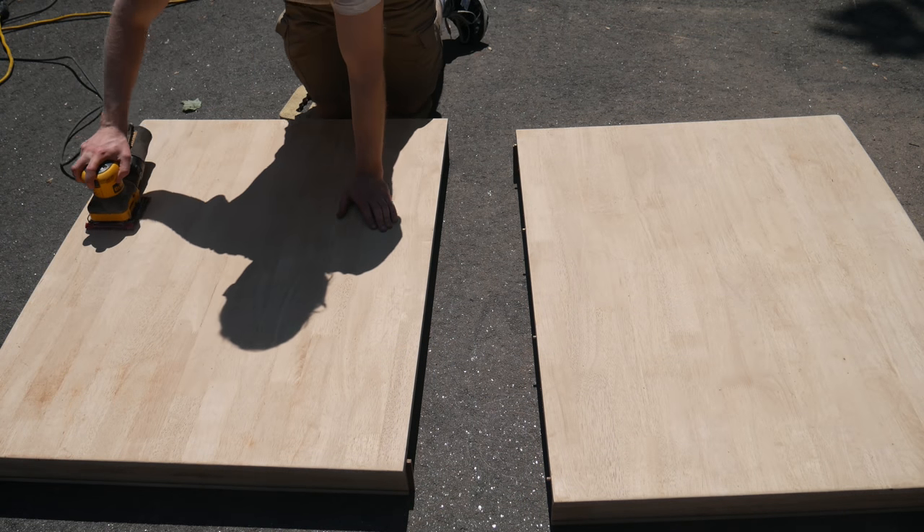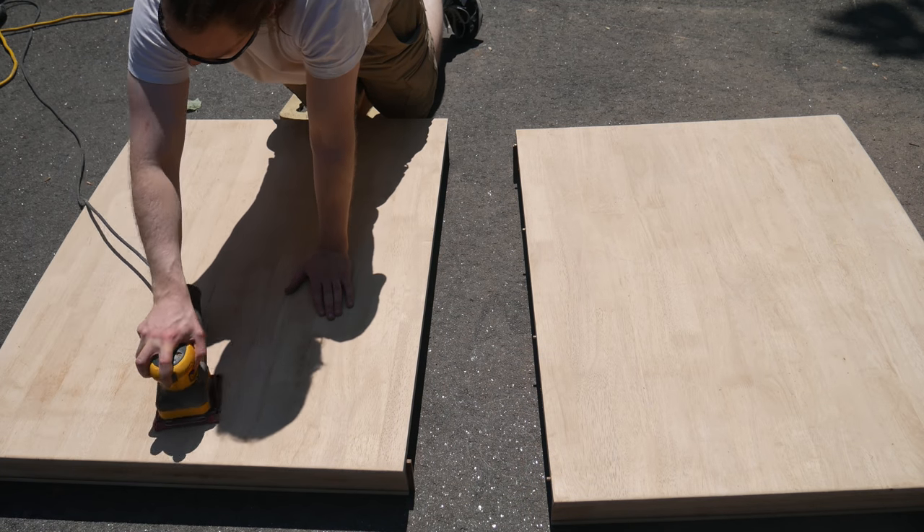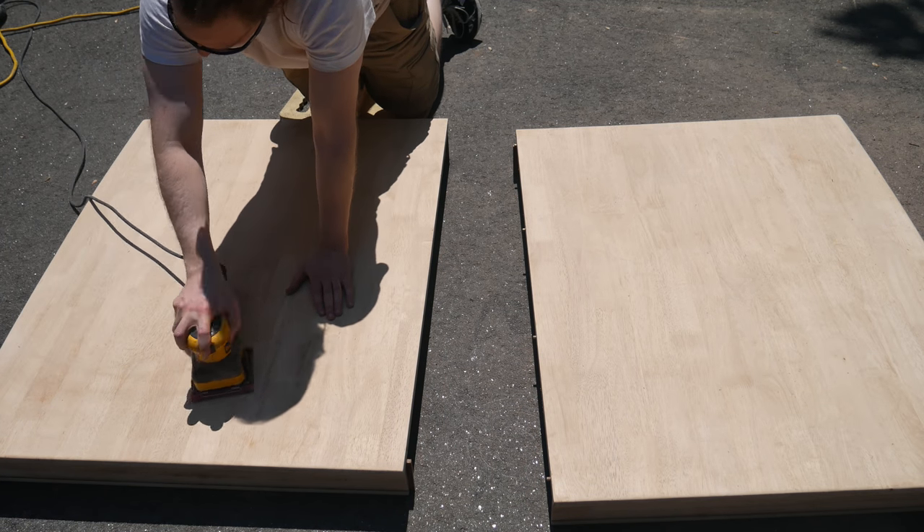Moving along, I gave the tabletop a final pass with 150 grit sandpaper. This made it nice and smooth, and now I'm ready to put it all back together.